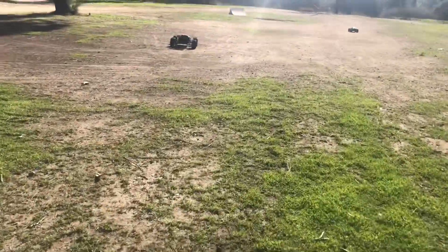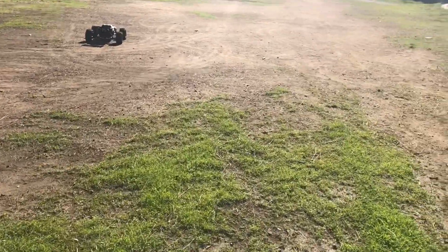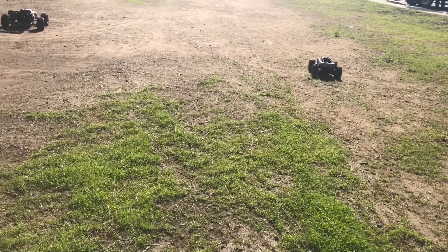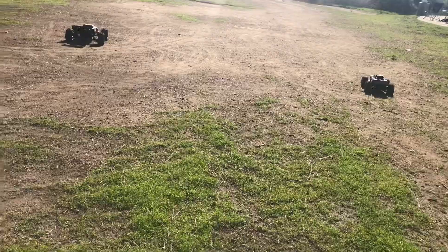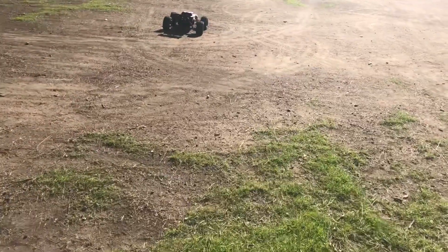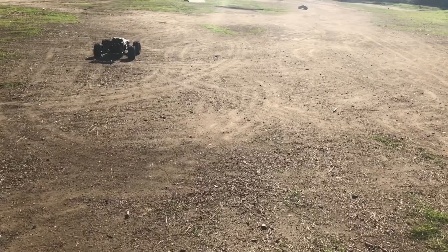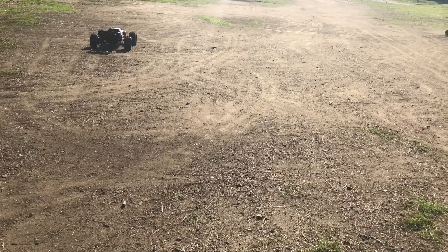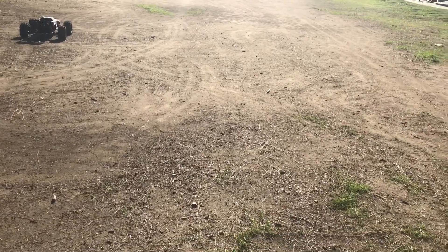I'm surprised to see all you guys out here — I thought you guys were doing a road course. We were just at the bowl over there, broke that car, so I figured we'd come bash. The Max is bulletproof. It's the whole Max series — the X-Max, the T-Max, the E-Max.